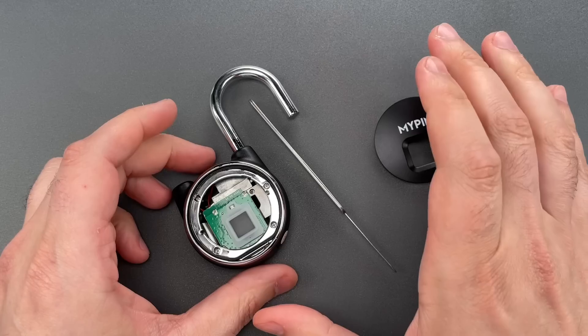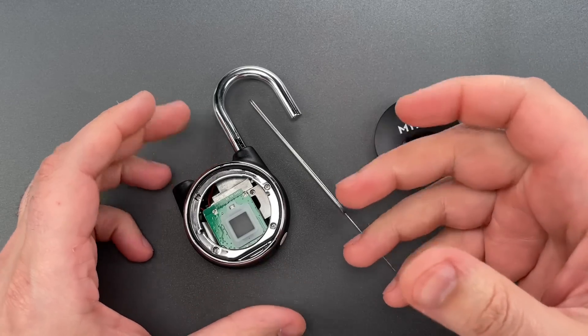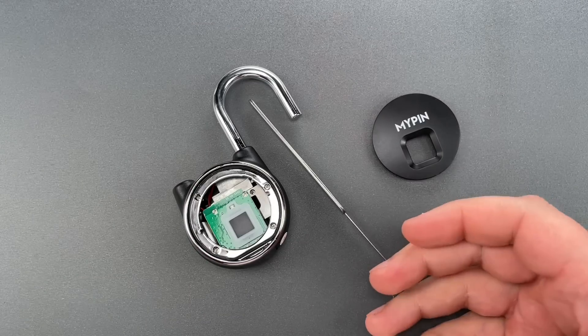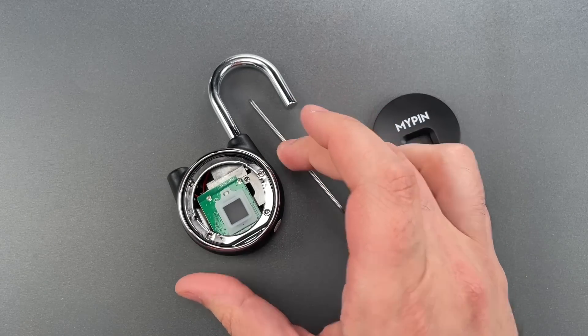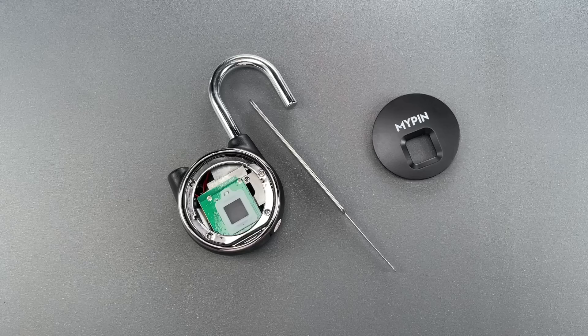It seems this lock was made a lot more like an electronic toothbrush or some other consumer electronic than a security device, and because of that, it should definitely be avoided. In any case, that's all I have for you today. If you have any questions or comments, please put them below. If you like this video and would like to see more like it, please subscribe. And as always, have a nice day.